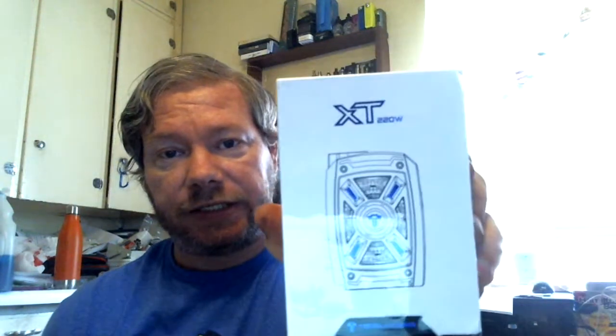La résistance. VXT 220 from Tesla SIGs. What's in the box? An XT mod, a USB cable, and a user manual. That's what's in the box.